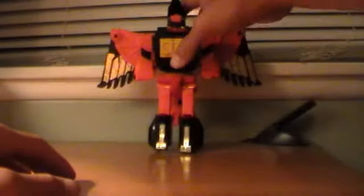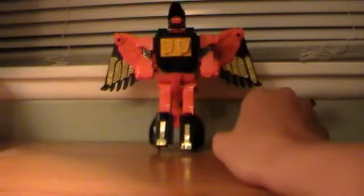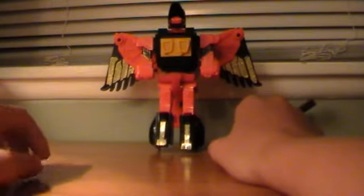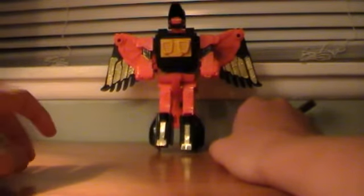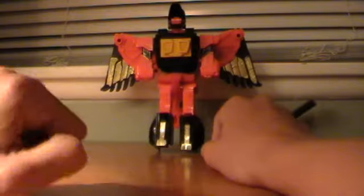He's like the chess piece to Predaking, and he has these rockets on his hands. I know I'm doing this review backwards — from robot to hawk, or whatever his alt mode is — but that's just the way I like it. In the future I'll be doing it from alt mode to robot, but right now I'm doing it from robot to alt mode, so bear with me.